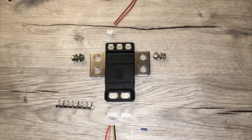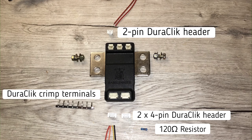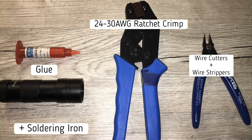To begin with, you'll need two 4-pin Duraclick headers, a 120 ohm resistor, a 2-pin Duraclick header, and the crimp terminals to go with them. The tools you'll need include a ratchet crimp, wire cutters and wire strippers, glue — in this case I'm using UV cured glue — and a soldering iron.